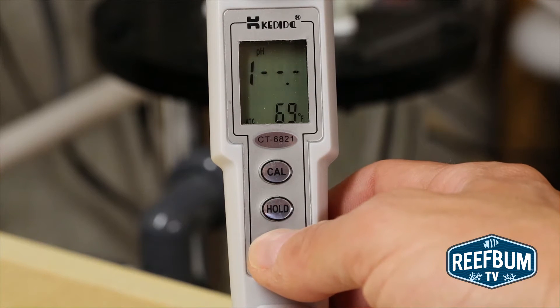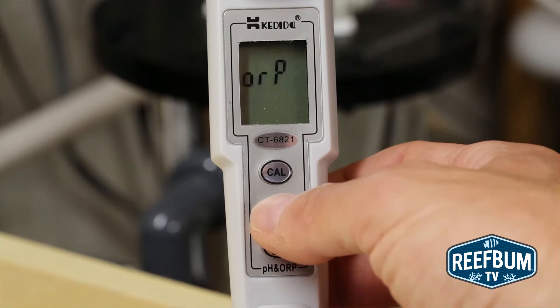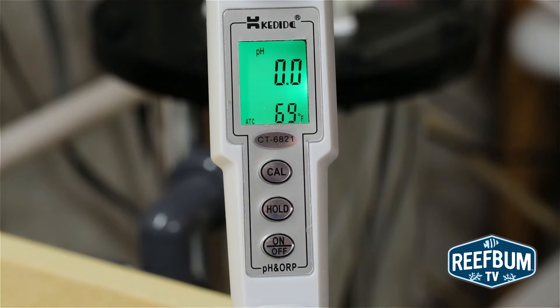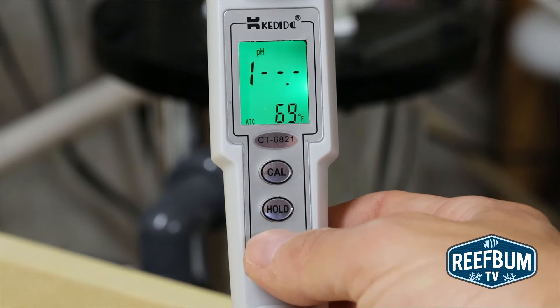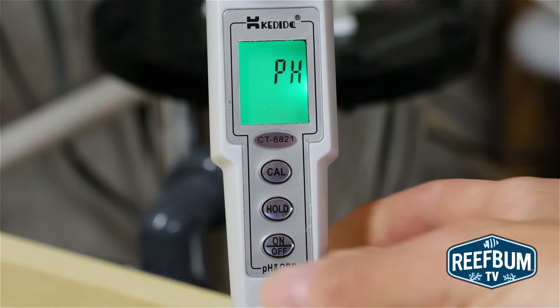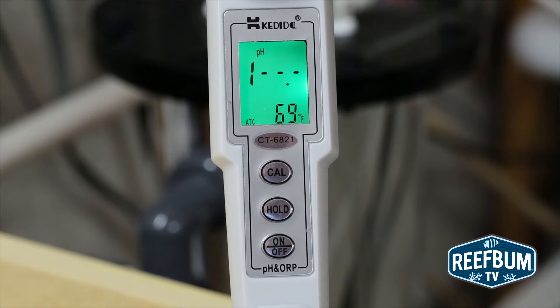There is a backlight mode — hold the on/off button for three seconds until pH displays on the screen. You then press the hold key until you see LED on the screen, and then press the CAL button. To measure pH, hold the on/off button for three seconds until pH is displayed, then hit the CAL button and you are ready to go.